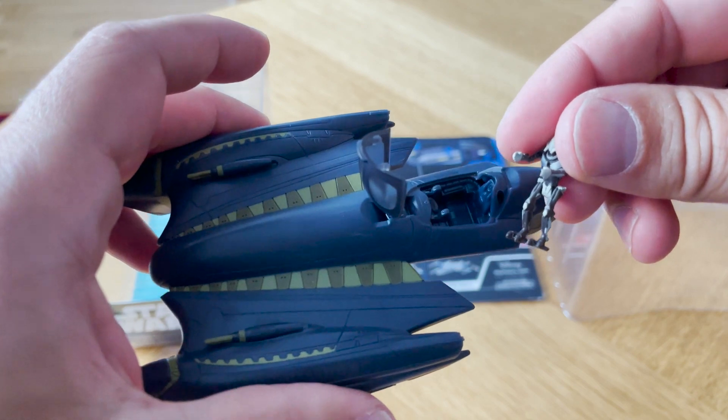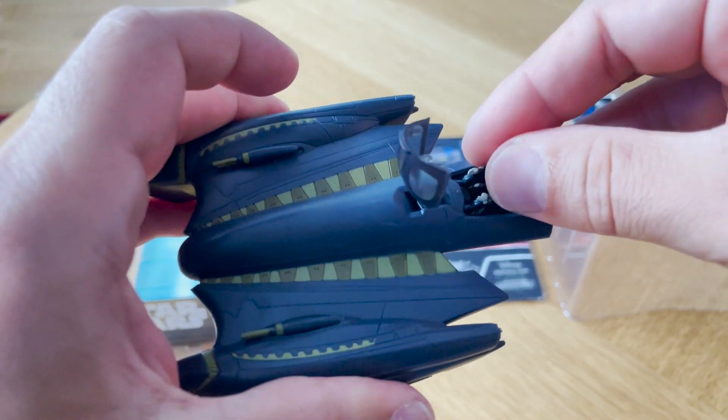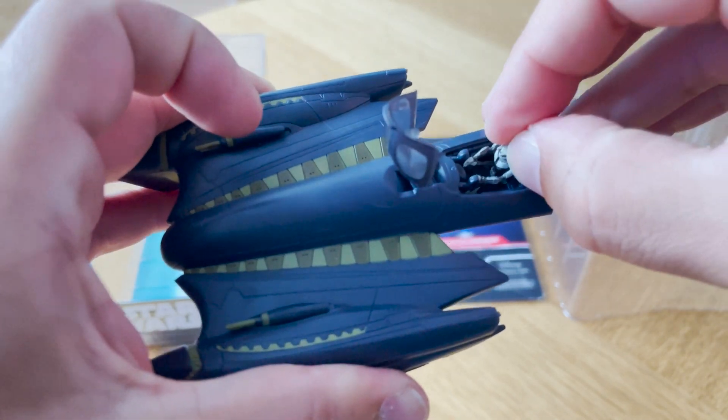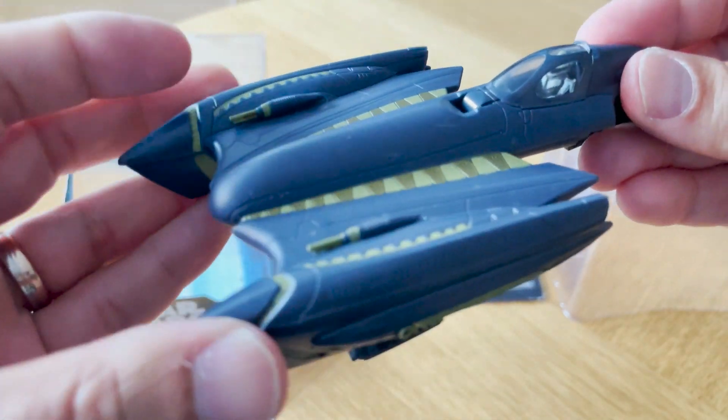Let's get him into his cockpit. This can be a bit tricky on some of the ships, getting these guys in. Let's see how we do — this is the first attempt. Now that looks really nice and easy fit. Let's just tuck him in like that. First try. Bam. He is in. And off we go.